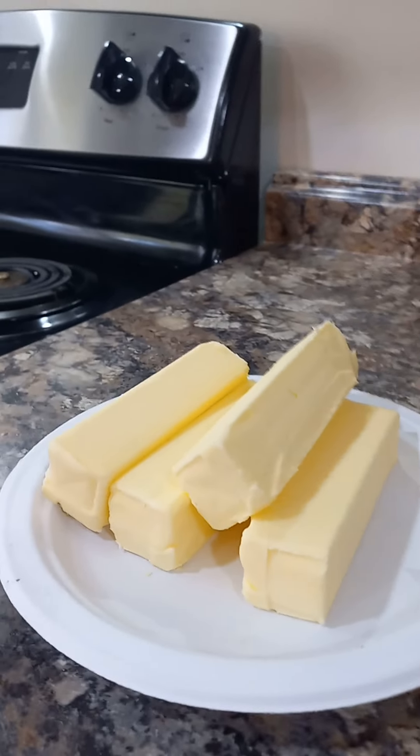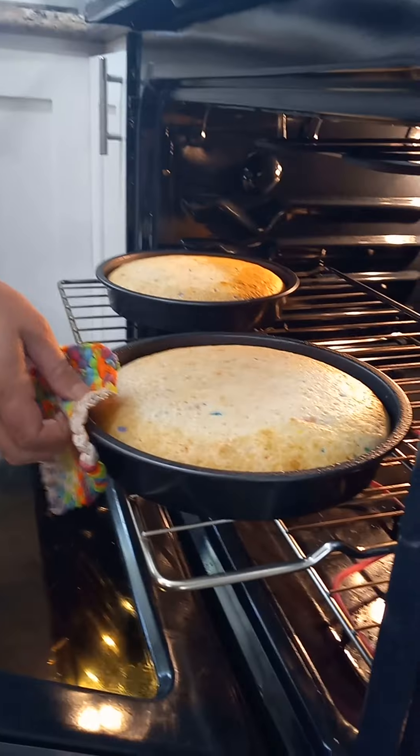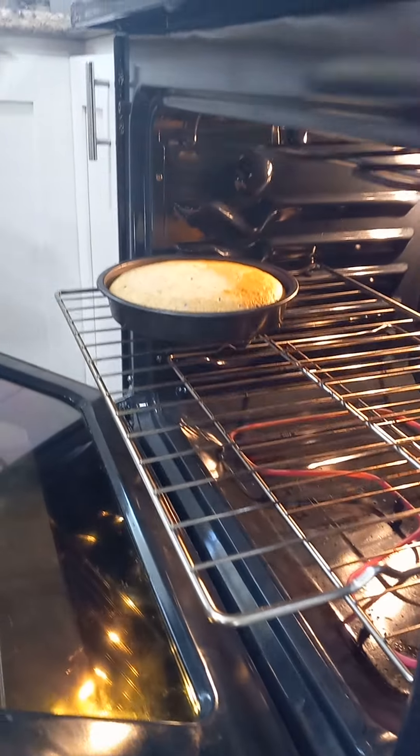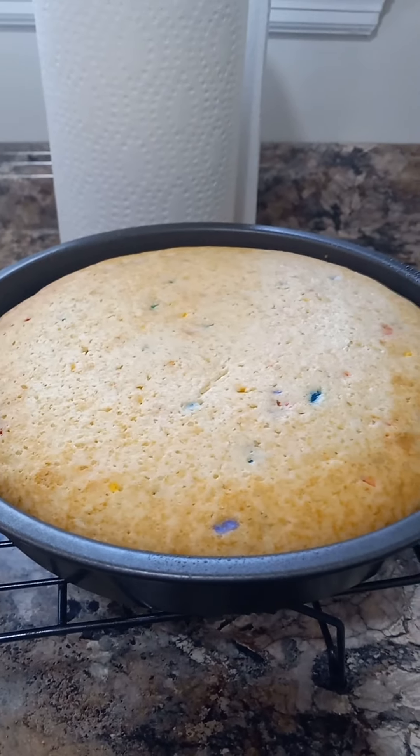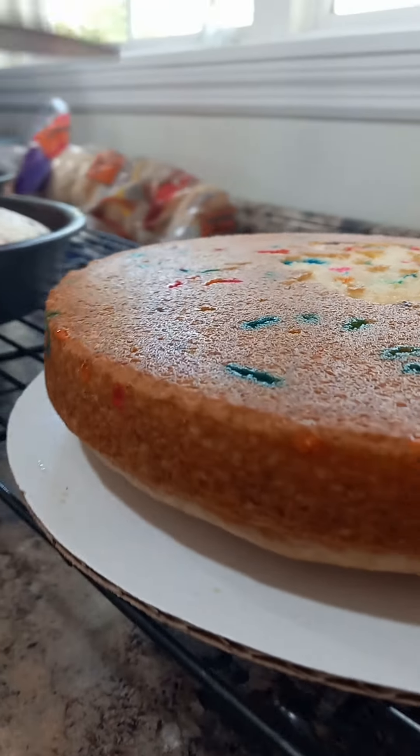Okay, now let's soften the butter for the icing. Time to pull them out the oven. It smells so good! Taking it out of the pan!